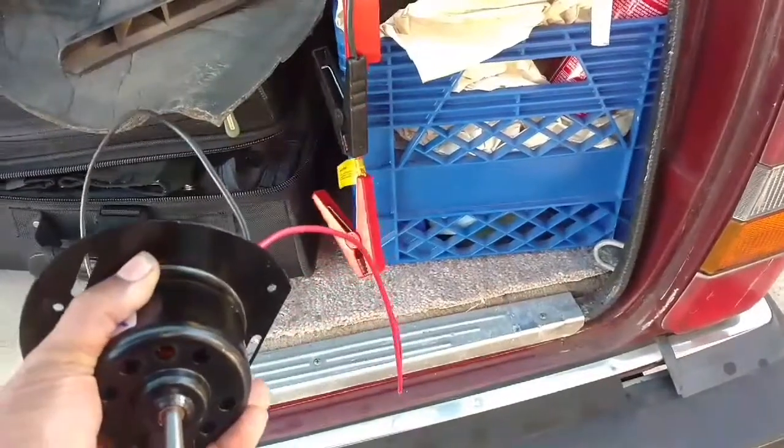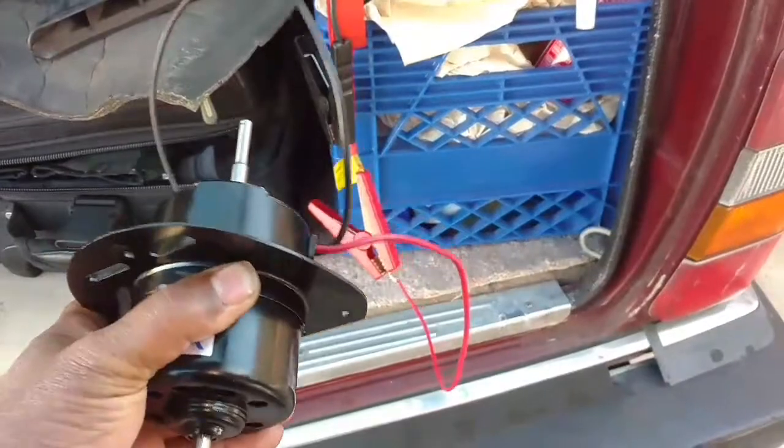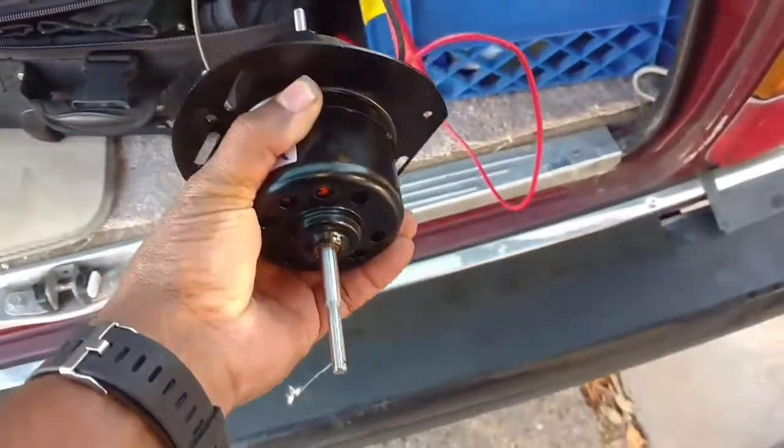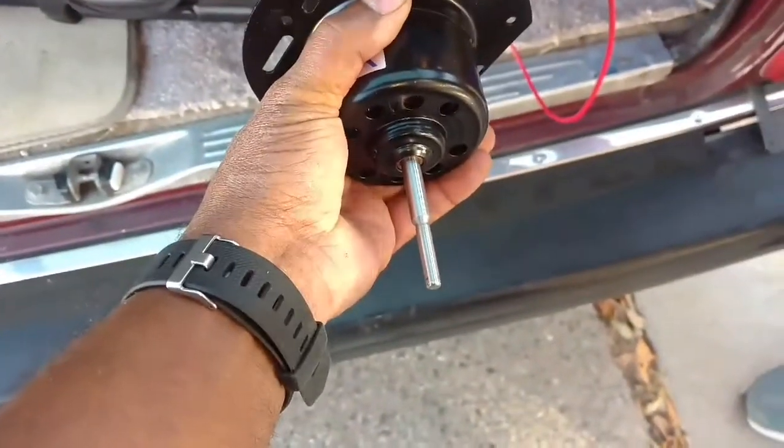To do any of this stuff you always want to test your blower motor — so even though it's brand new, you want to make sure it works. We got the positive hooked up. He's going to touch the negative on that negative terminal and that motor might jump out of my hand.